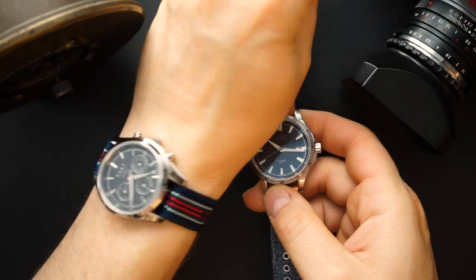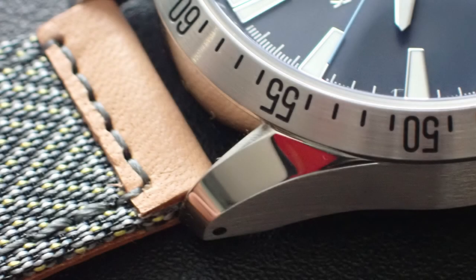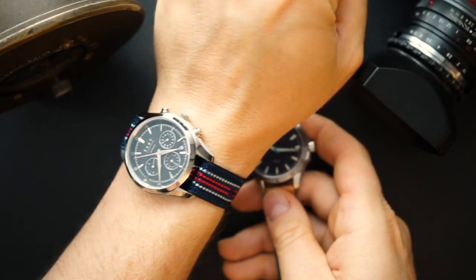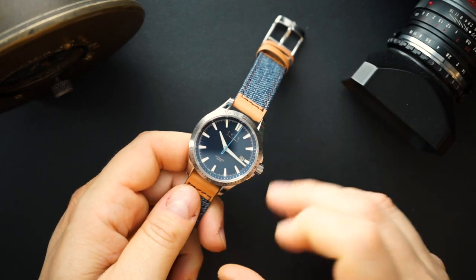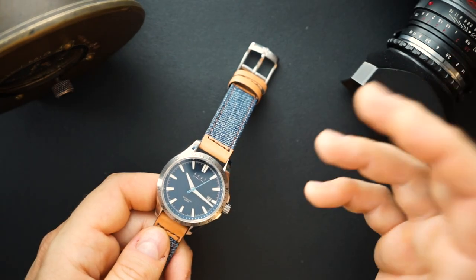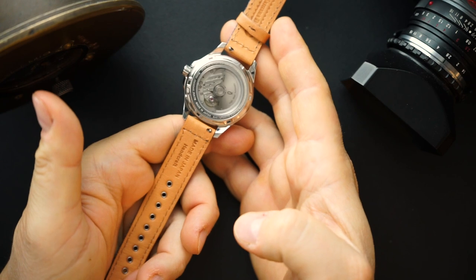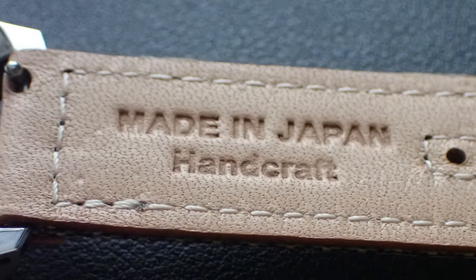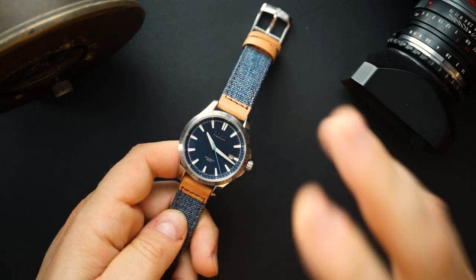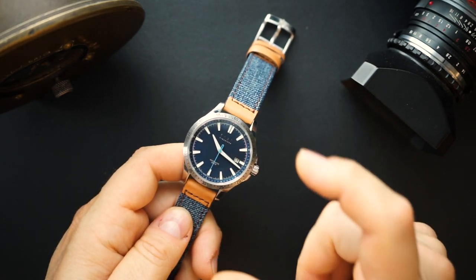There are a bunch of straps you can use with this case, and notably the straps are also compatible with the chronograph — so if you own both, you can swap straps between them. Currently I have it on their Japanese denim strap, which is really beautiful. It's handmade in Japan — it even says 'Made in Japan, Handmade' — and features Japanese denim on leather. It's very stylish. This watch comes in at $750 in the U.S.